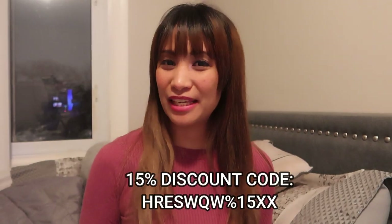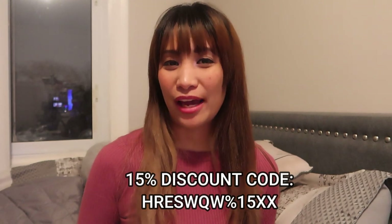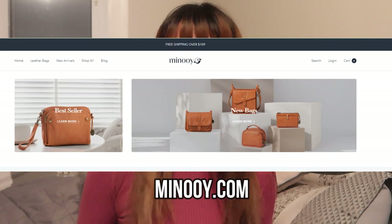I also have a 15% discount code if you want to buy their products. You can check them out at their website at minoy.com and I've also included the discount code in the description box down below if you want to check them out.